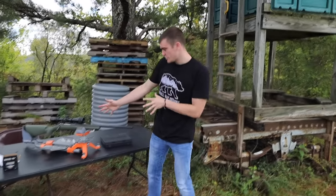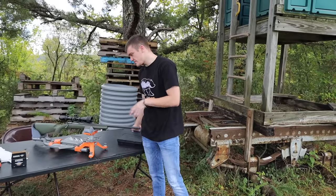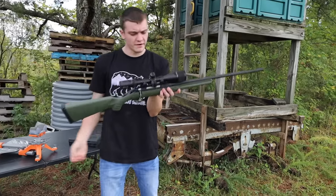In today's video, we're going to be taking my gun right here and we're going to see how good a bore sighter actually works. This gun right here is a .223 — it's a Ruger American Predator.